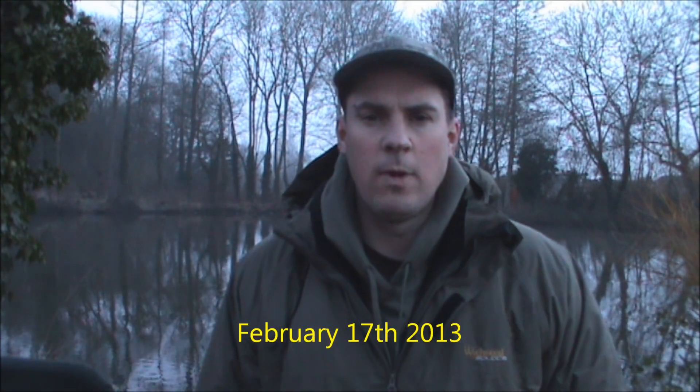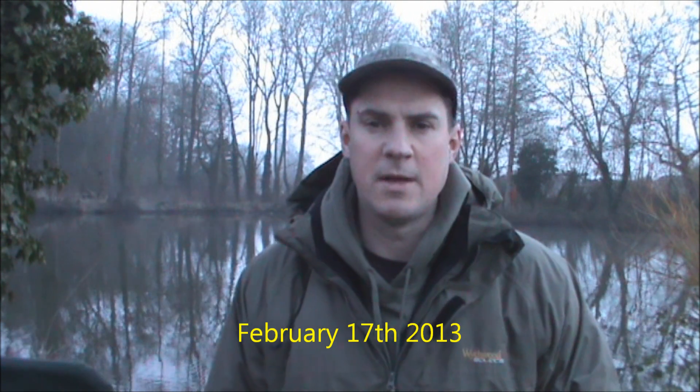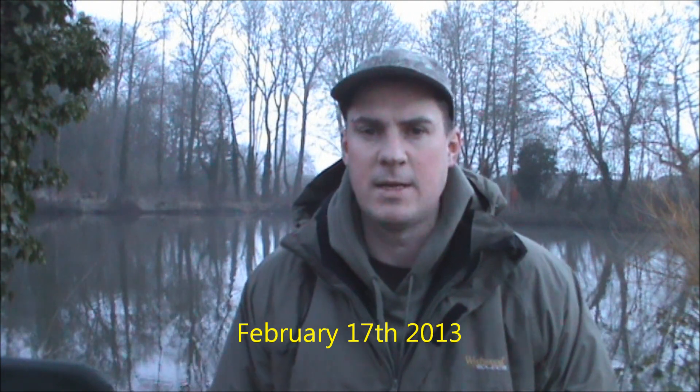Hello and welcome to episode 38. For this episode I've just come down to my local pond, just going to have a quick day session — probably going to be about eight, nine hours fishing, something like that. Not been here for a while fishing, which is a bit surprising really, seeing this lake is only just five minutes down the road from where I live. I had to look back on my old blogs to see how long it's been since I fished here last, and it was actually eight months ago when I was on the upper lake when I had my PB tench.